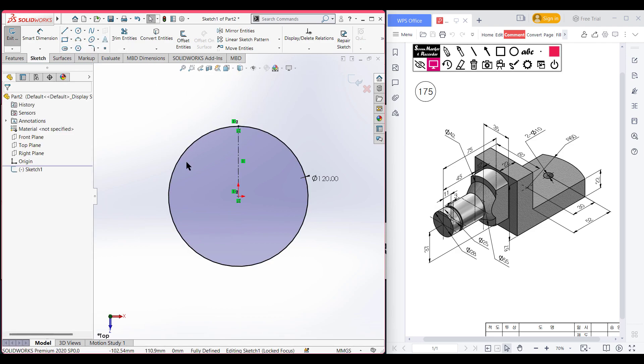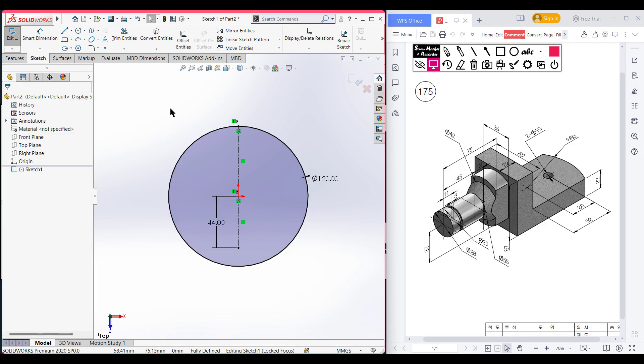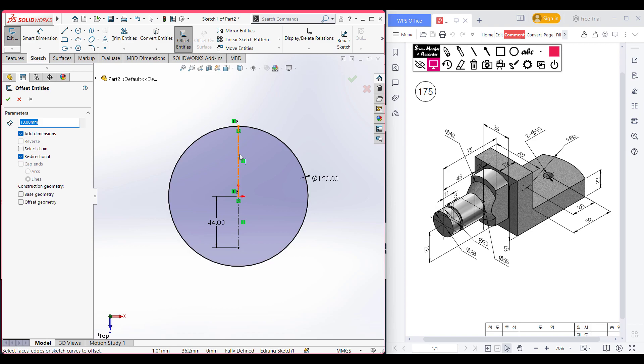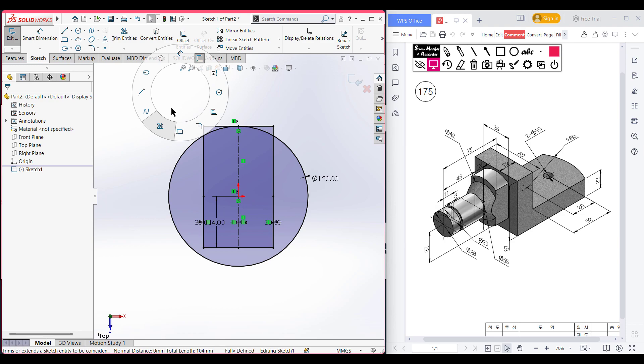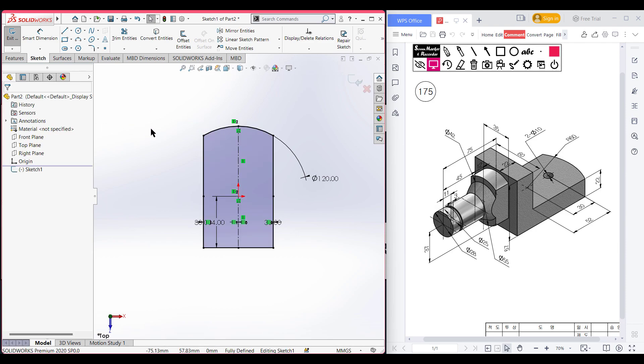Select the center line and draw a backward line. For this backward line the dimension will be 52 minus 30 plus 22 units. This portion has been done. Now go to offset entities and select this line and also this line — the total width is 60 units, so the half dimension will be 30 units. Uncheck cap, select line, press okay. Then select the trim option and trim all the unnecessary parts.